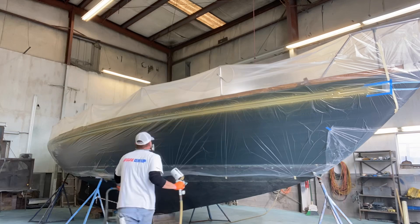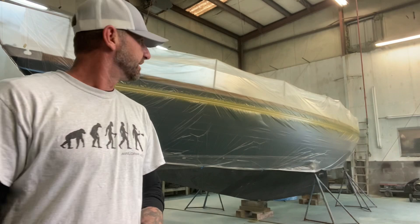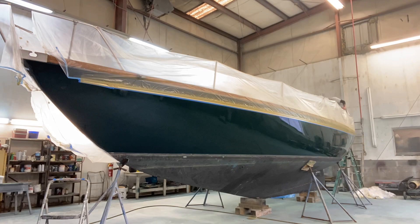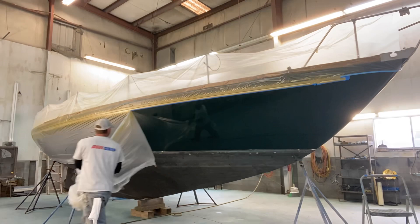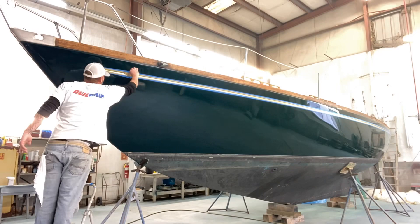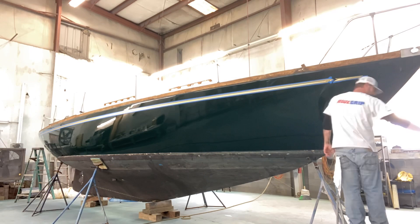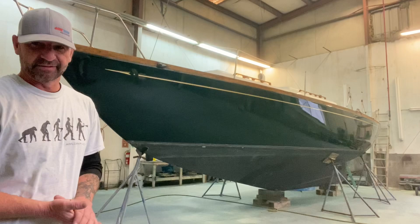All right, moment of truth. Y'all ready to unbag this thing and see what she looks like? Let's do it. All right, that came out pretty nice. I'm happy with it. Just another day at the boatyard, and I didn't have any bleed through with my tape.